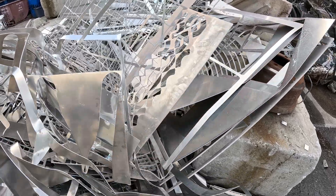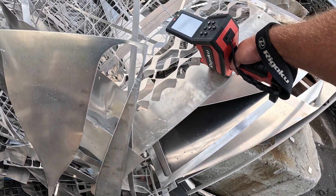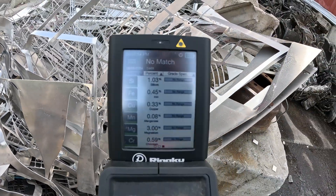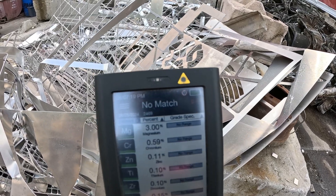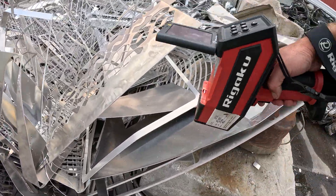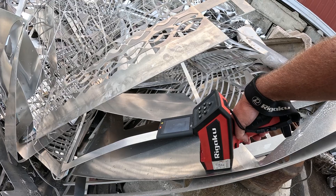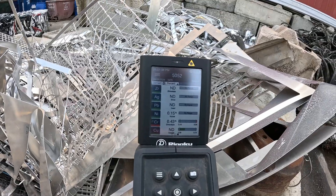I'm going to do my best to analyze several different pieces and get readings of different alloy types — doing this while holding the camera so it's not as easy as having two free hands. This one says no match, but we can still see the contents. A lot of times when it says no match, if you clean the surface and shoot it again, you will get a match. These pieces have all been out in the elements and it was just raining, so none of them have been cleaned. That piece is also 5052.